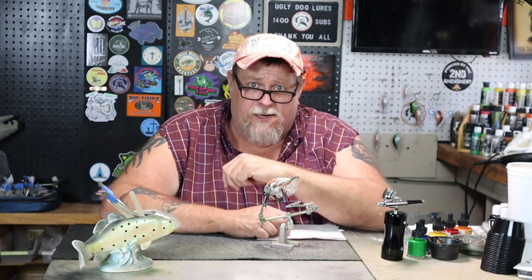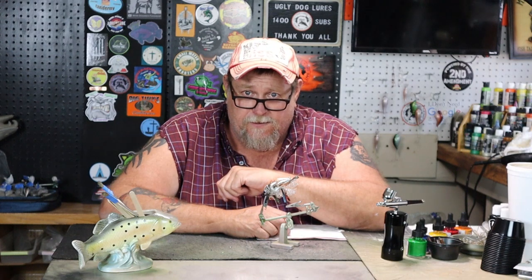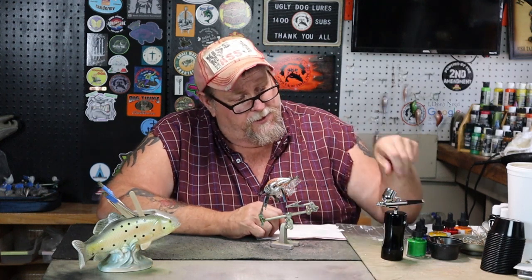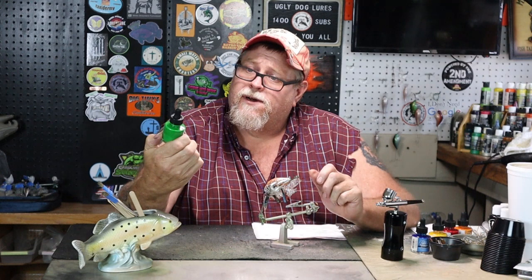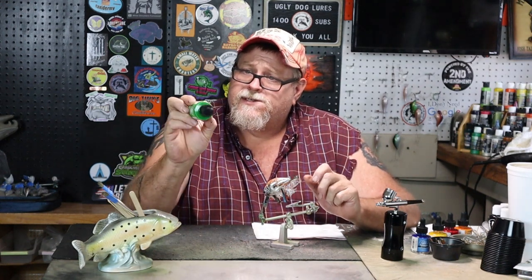Hello everybody and welcome to Ugly Dog Lures. Today we're going into a whole different world — the world of inks. These are Dr. Martin's, and this one is called Grass Green. It's an Indian ink.